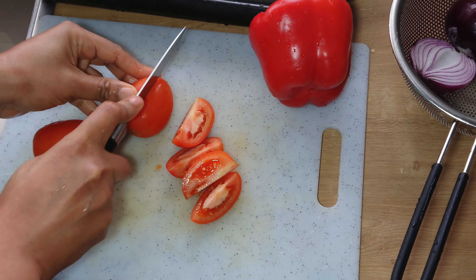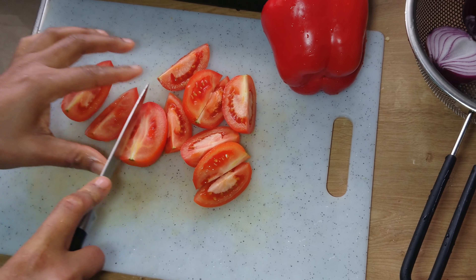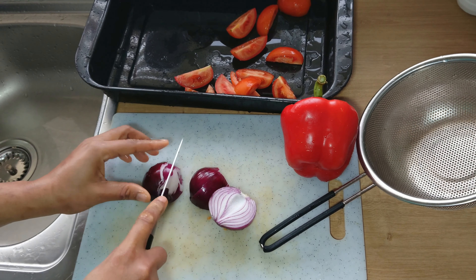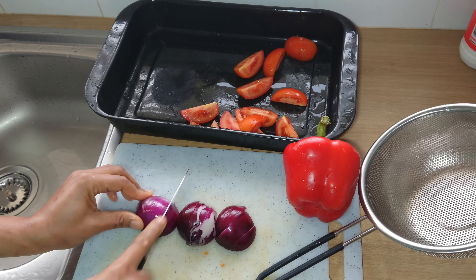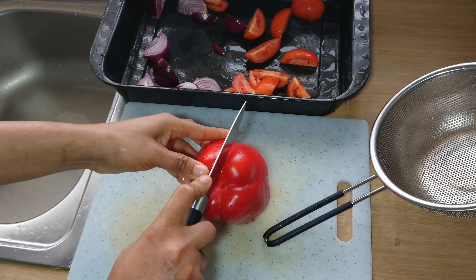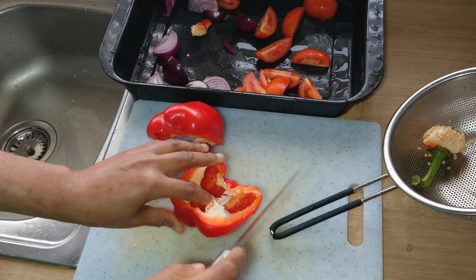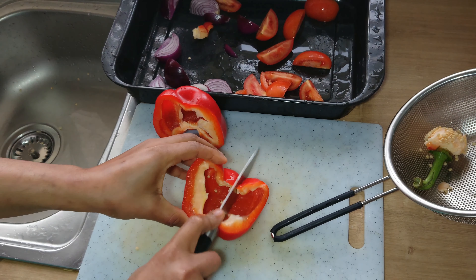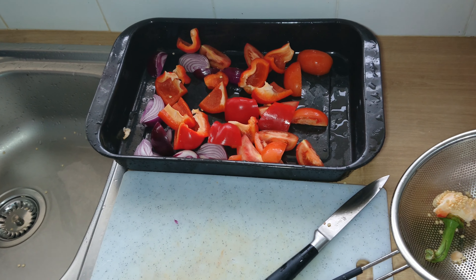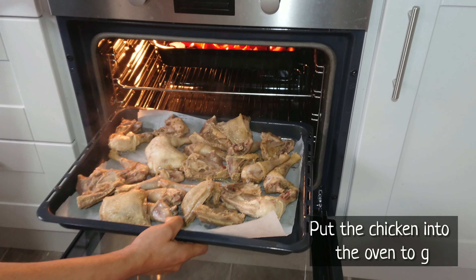So I'll cut the tomatoes, red bell pepper and onion and put them into the oven tray. In order to quicken my cooking process, I'll be grilling the chicken in the oven, and at the same time I'll be roasting the tomato, onion and red bell pepper. This method is so important because it gives the sauce a smoky taste and also reduces the frying time. When I'm done cutting, I'll put everything into the oven and allow to grill and roast.